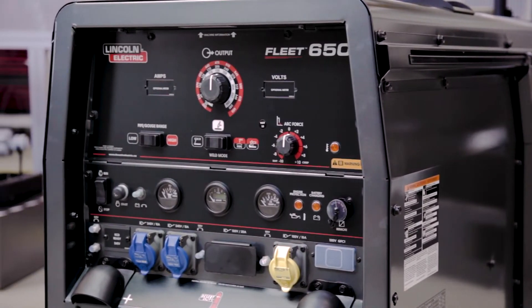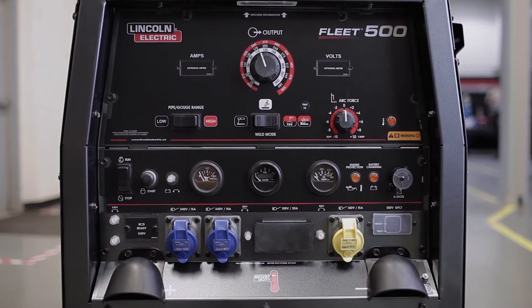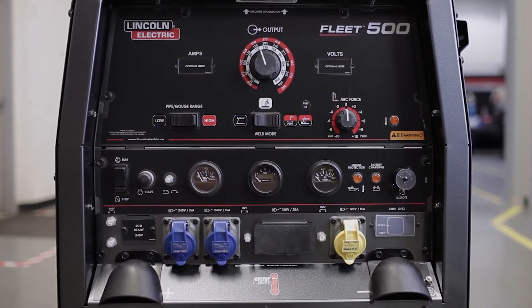The fleet engine driven welders are designed for a welder of any skill level. As you can see, the control panel is divided into three sections.